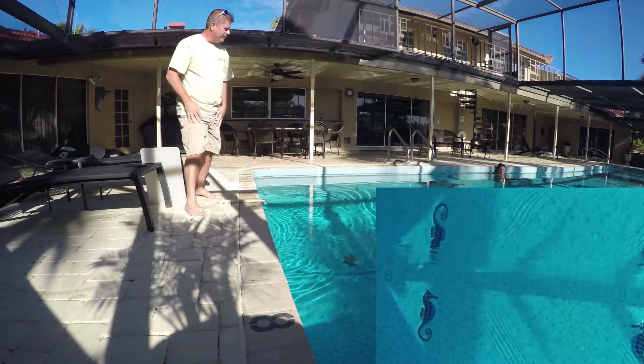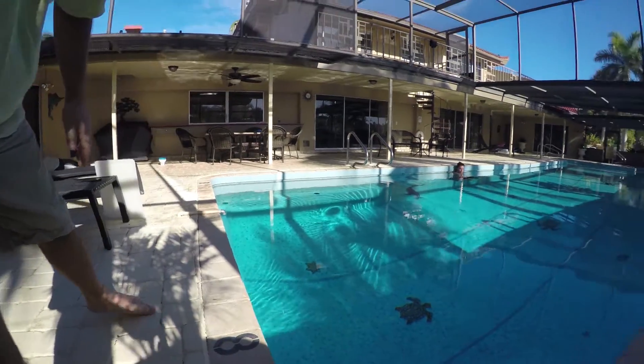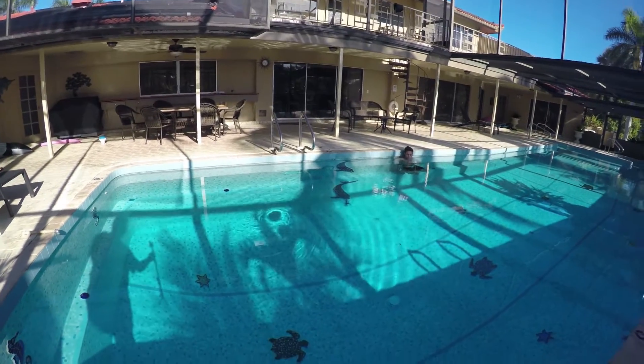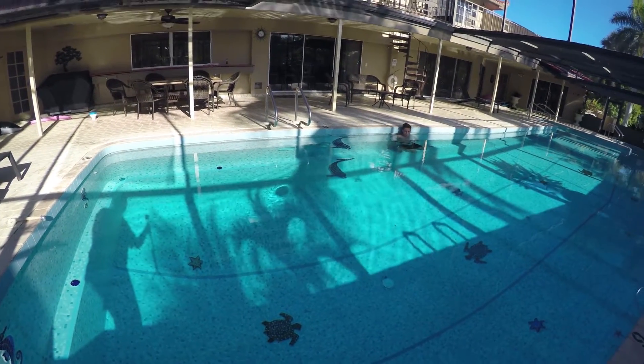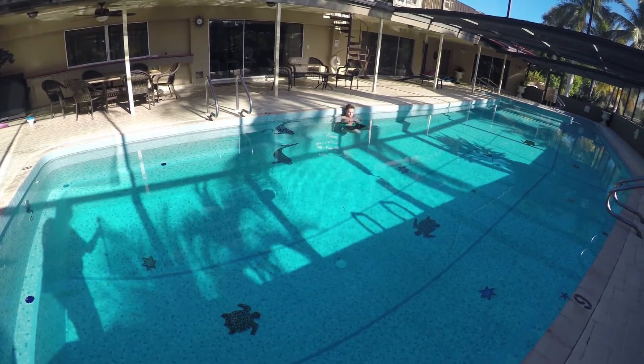I'm going to grab the top camera — it's already going across. Quinton's going to show you what it looks like as well. You can see the shadow against the surface of the bottom of the pool — that shows you the vortex.